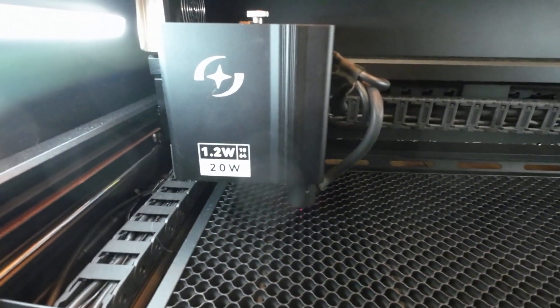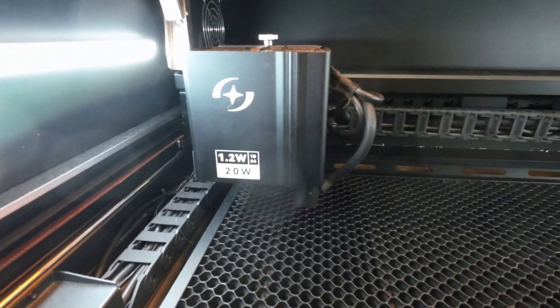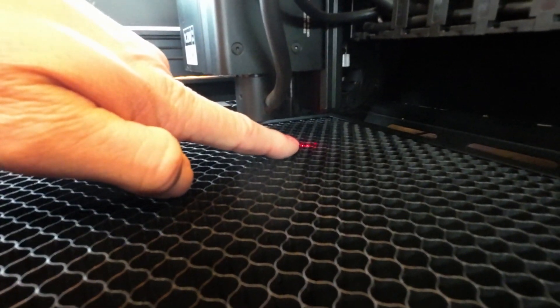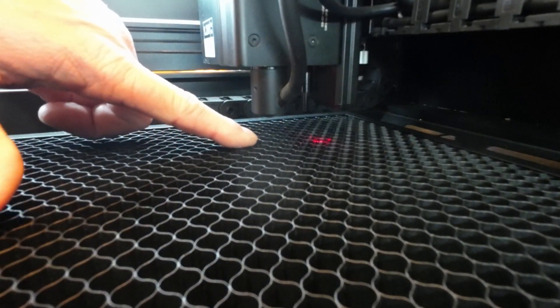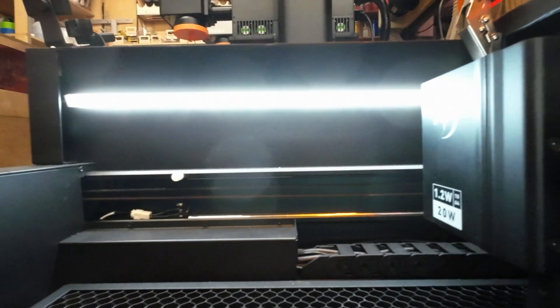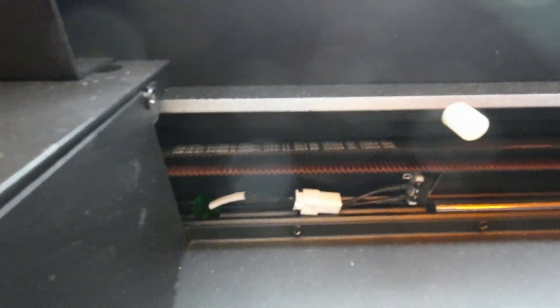The head has the module — a 1.2-watt 1064 IR and a 20-watt blue diode. This machine does come equipped with autofocus. It also has a crosshair. In Atomstack software, you can choose whether to use the red crosshair or the blue pointer laser. I prefer the blue pointer — I use that in Lightburn and set it up. It's got plenty of lighting inside the cabinet. The drive train on this system is remarkably like that of the A70. If you've got an A70, it looks like they've borrowed a lot of the same technology.